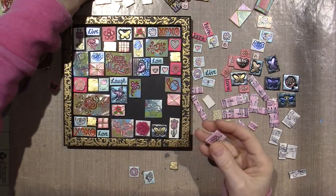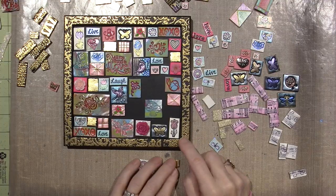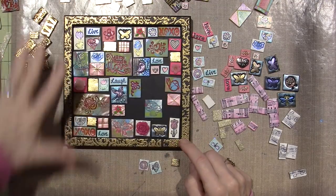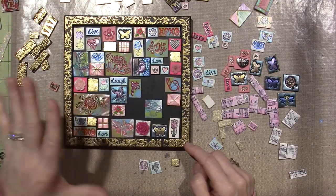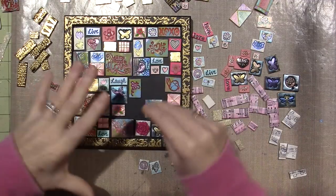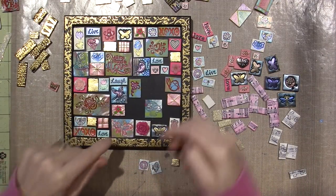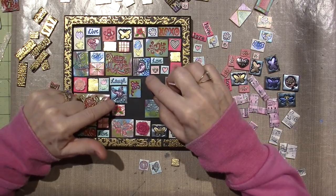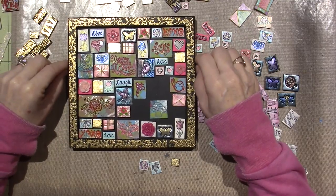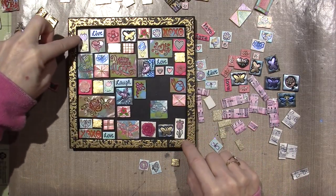Because it just wouldn't have looked right, I think, because this is so bold. I was going to take some metallic rubs and rub some color - some pink, purple - onto the gold to kind of pull that in and keep it coordinated. But I'm liking where this is going. I did incorporate these two little birdie tiles that I made in the last video, and these little tulips.